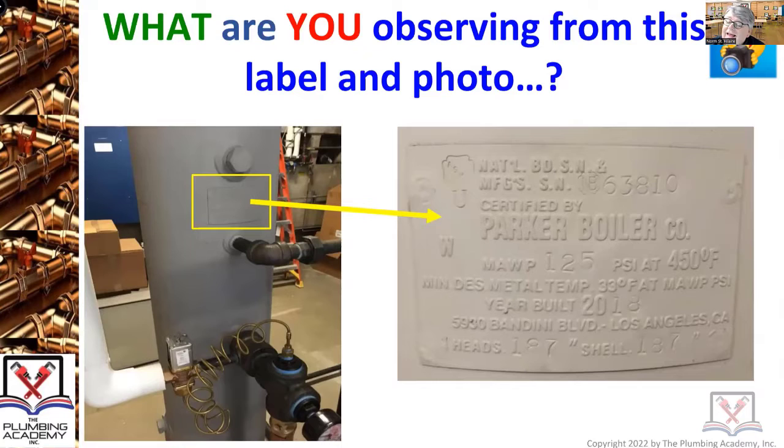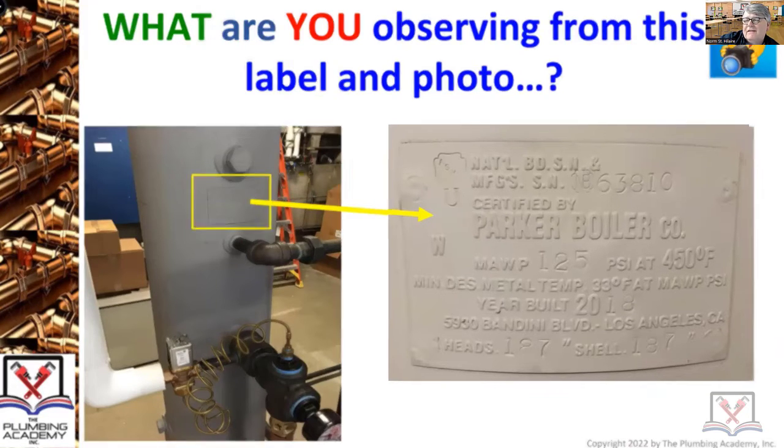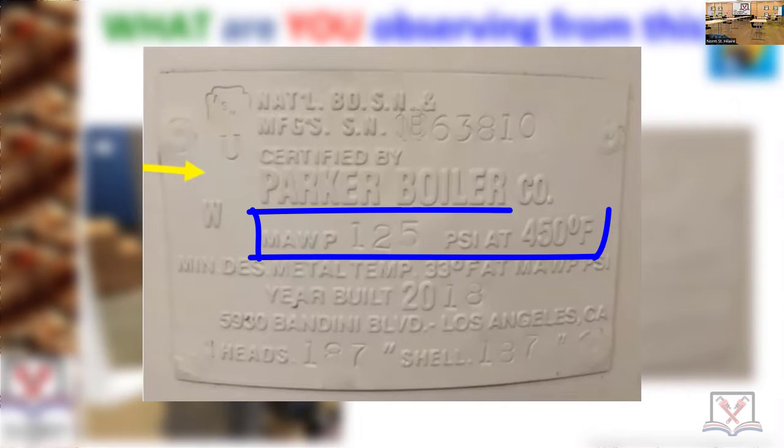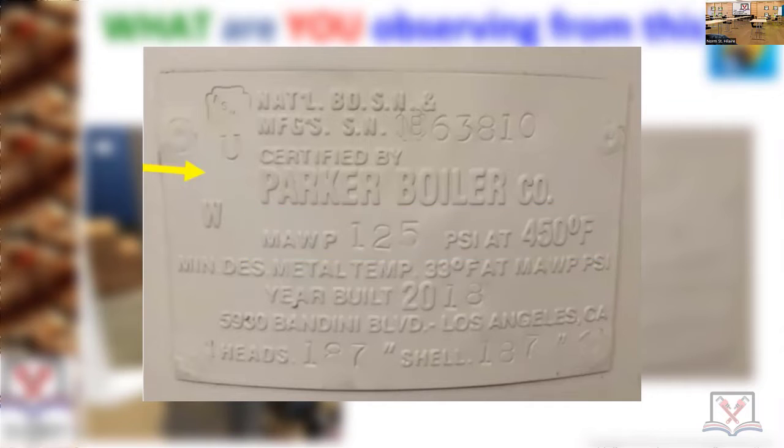We're looking at this label — it's a rating plate. Maximum working pressure is 125 PSI at 450°F. That's your nameplate, that's the U-stamp on it. It just tells you that it's a code pressure vessel.